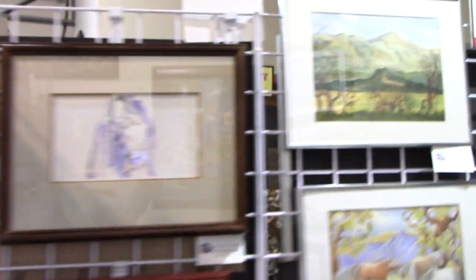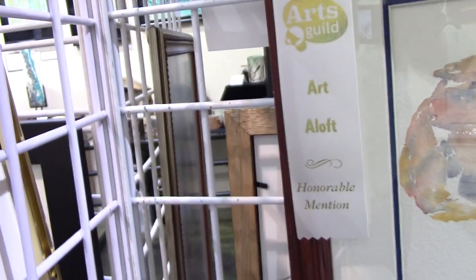Where are you, little crab? Where are you? Oh, yay — I got an honorable mention! Yay, little crab. Who knew?